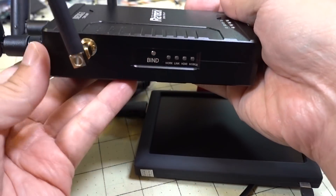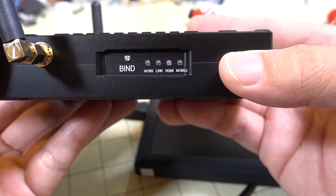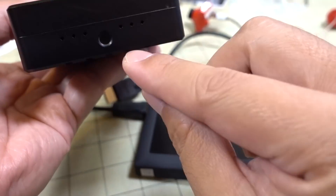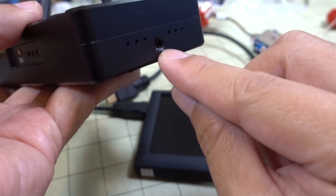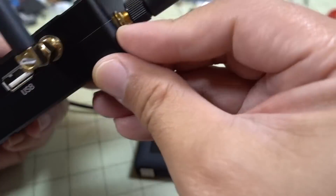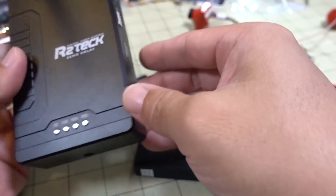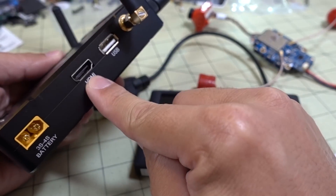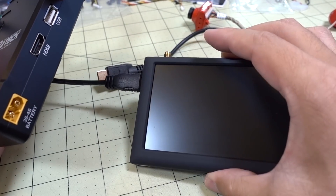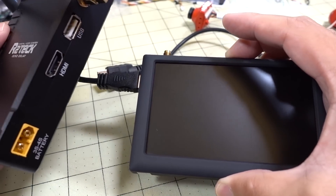This is what the unit looks like — it's pretty much a middle case. There's a bind button, some status lights to show you what's going on, and tripod mounts on the side and bottom. So this is designed to go on a tripod. There's also an HDMI out. They include an HDMI cable, and it's supposed to go to either a monitor, ground station, or your FPV goggles like a Fat Shark or Sky Zones.